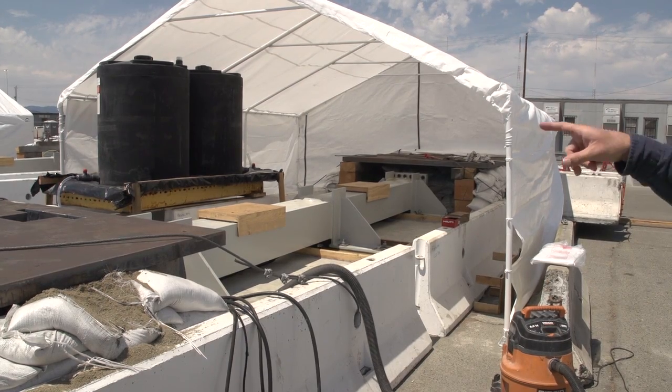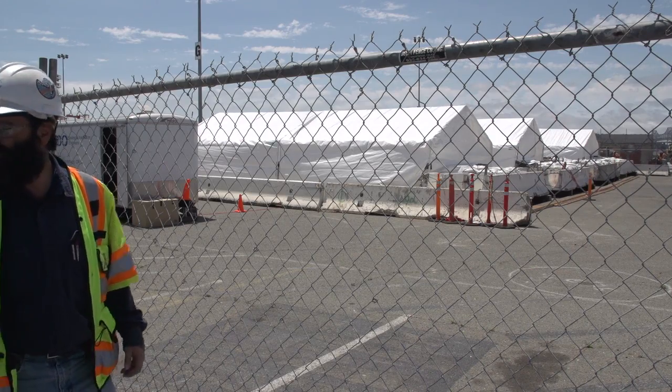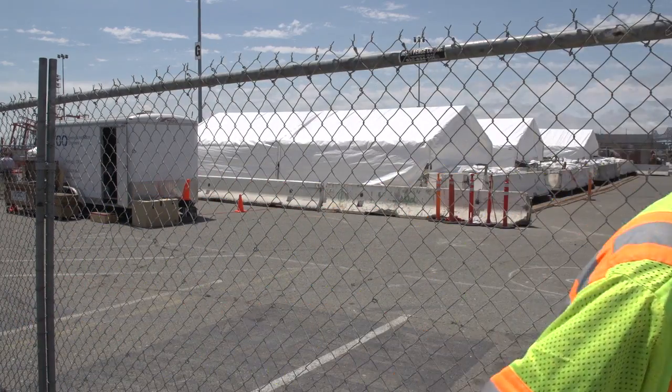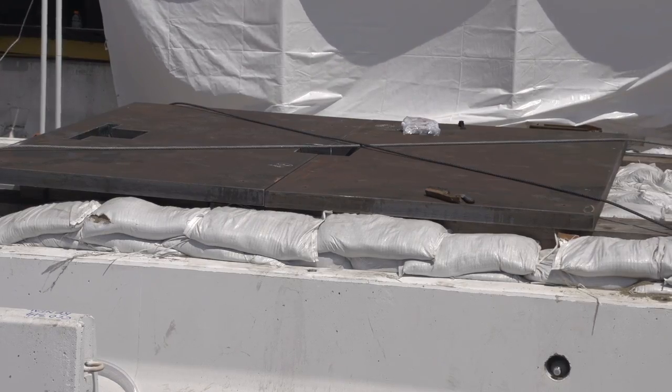What happens when a massive steel rod or bolt breaks? Energy is released. As a precaution, a fence surrounds the outer perimeter. Three-inch thick steel plates cover the top — just for protection, just to protect the workers.